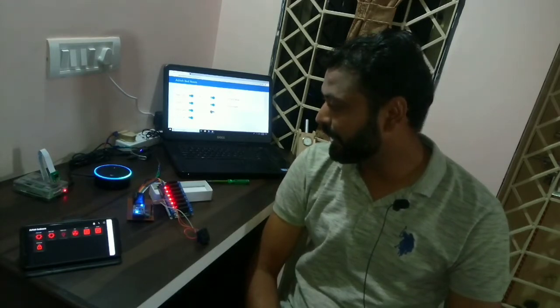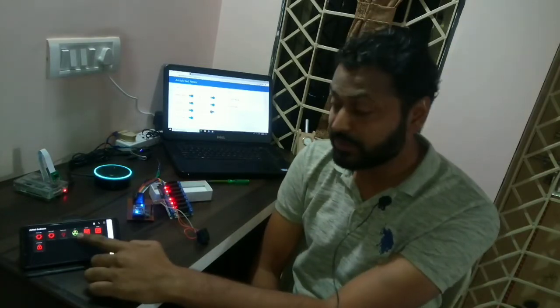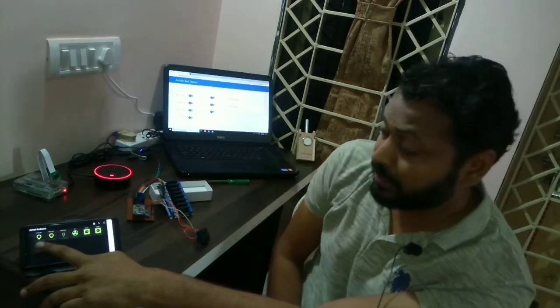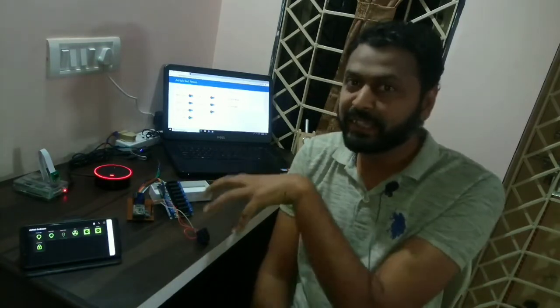'Alexa, turn off fan.' The fan is now turned off. Let me mute Alexa. Again, we can turn off any device using the mobile. It is very interactive — we can use any of the four methods at any time.